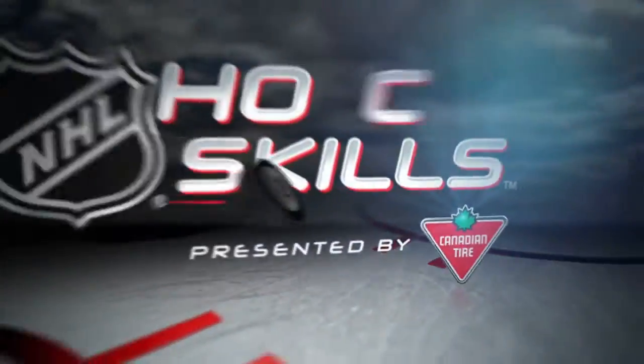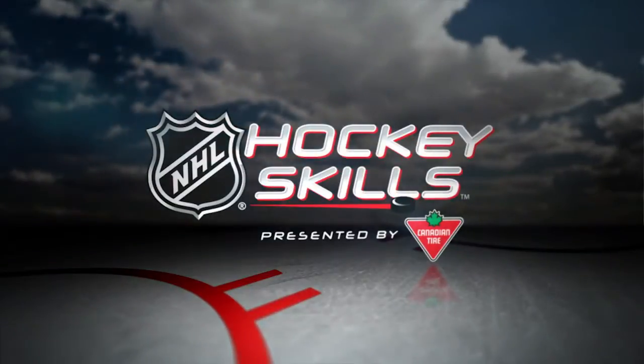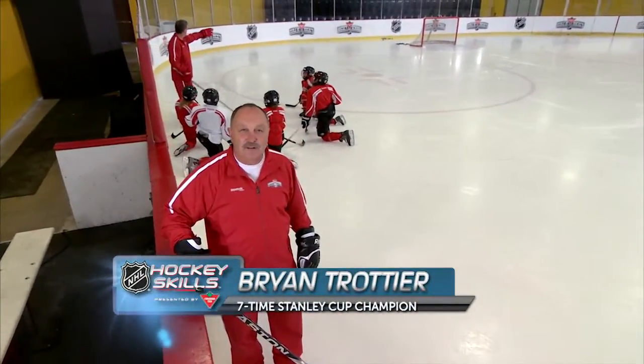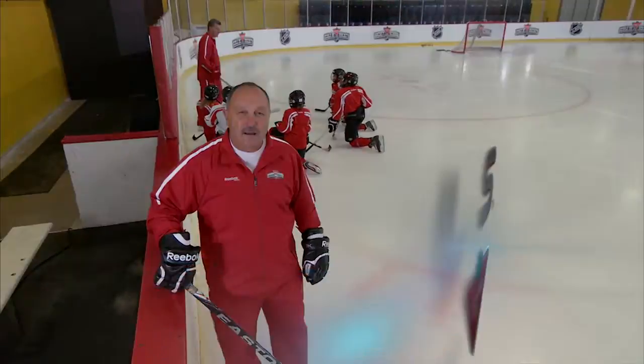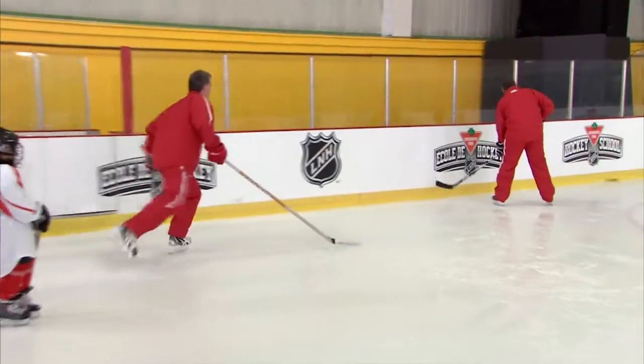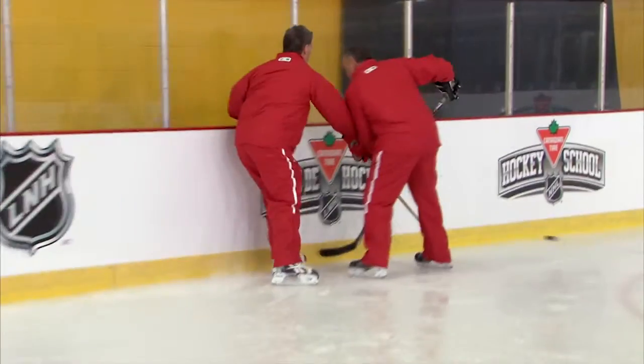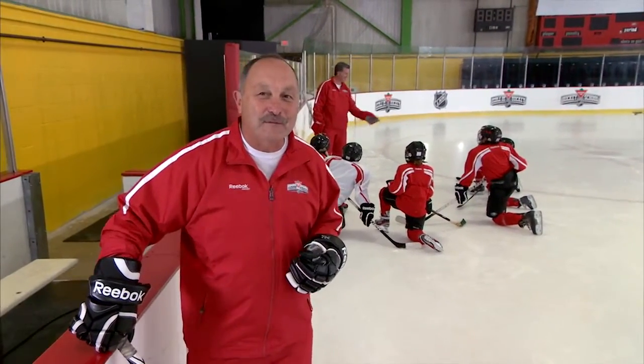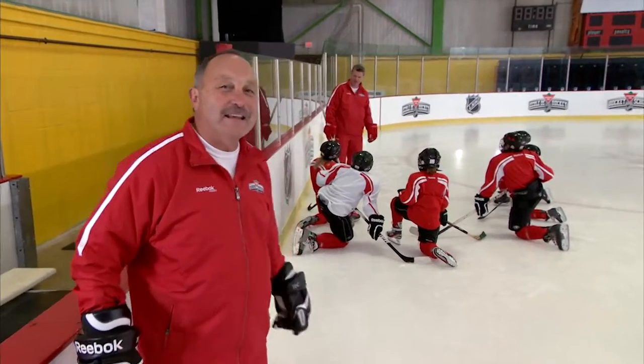This is NHL Hockey Skills presented by Canadian Tire. Hello everyone, I'm Brian Troche and today we're going to look at the art of pinching by the defenseman. Effective pinching can be a tremendous asset for your team's forecheck, but it takes a lot of practice and good timing to perfect. Here's 19-year NHL vet and Stanley Cup champion Brad May to walk us through the key concepts.